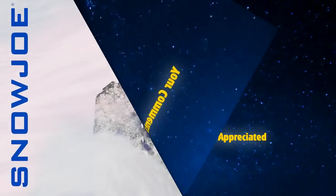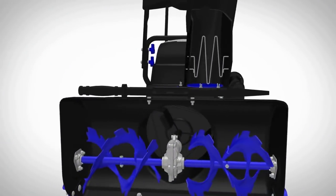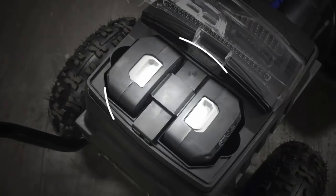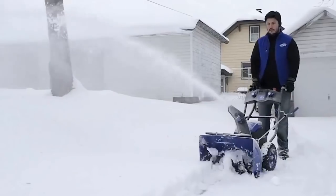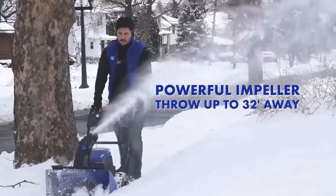Introducing the newest force of nature, the ION 8024 CT — the revolutionary dual-stage cordless snow blower from Snow Joe, featuring an extra-wide 24-inch clearing path. Dual 40-volt battery sold separately. Clear up to 20 tons of snow per charge. Dual-stage technology: serrated steel auger slices snow while the powerful impeller throws it up to 32 feet away.